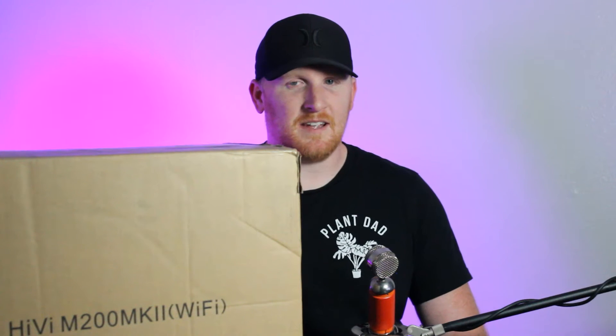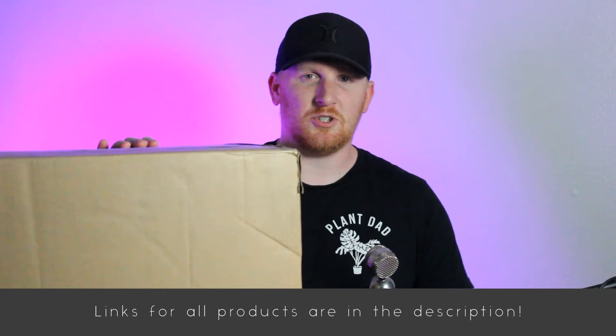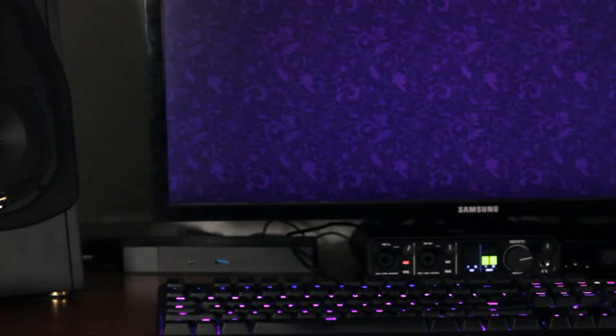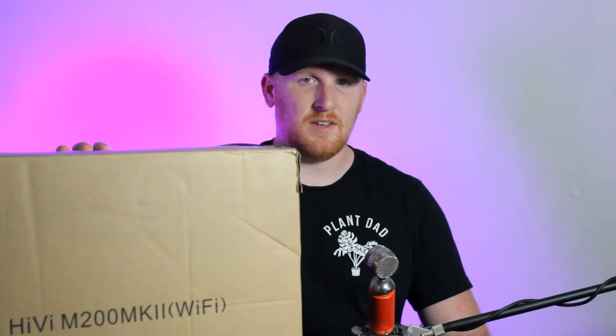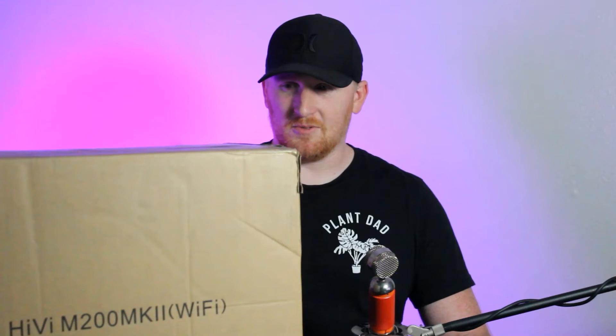Hey guys, how's it going? My name is Matt and today I'm going to be doing an unboxing of the Swan M200 Mark II's. If you watched my previous video re-reviewing the Philips SHP 9500's, you would have seen in some b-roll the predecessor to these. These will actually not be replacing those — these are gonna be going in my living room for our home theater. These are $180 and will connect directly to the TV, so no need for a sound bar. These are just gonna plug straight in, so let's take a look at them.